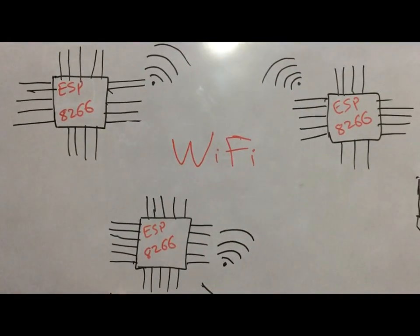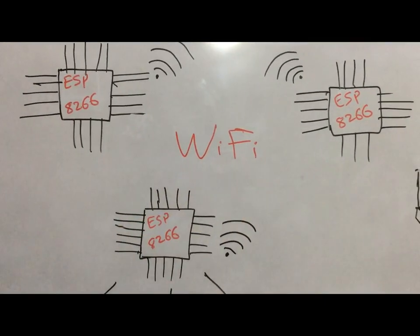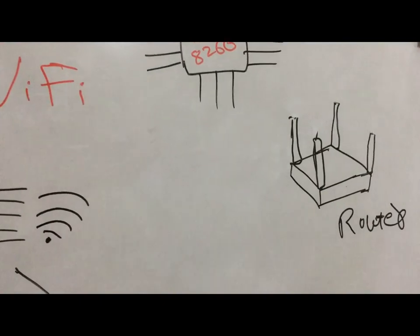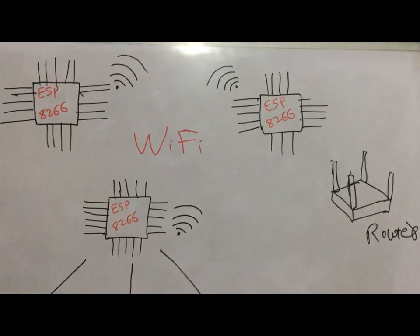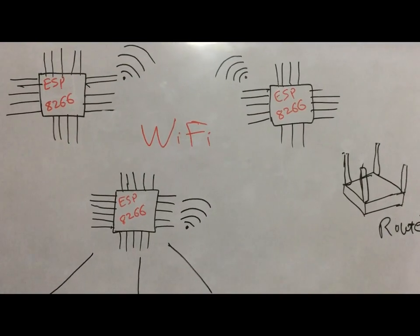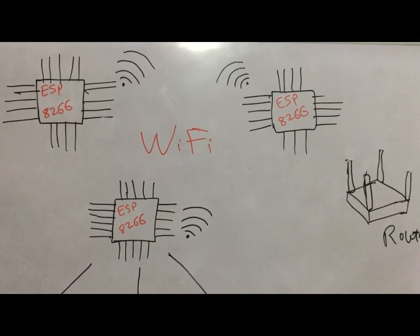These three ESP8266s are operating in station mode and they are connected to the home router. This is the home network. There are three ways that we have provided in our network — you can access these three wireless ESP8266 nodes from within your network and from outside of the network.